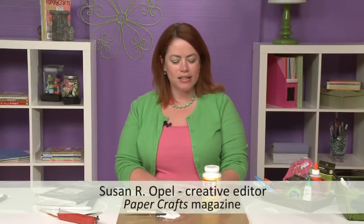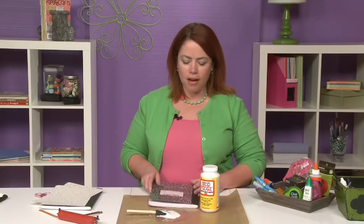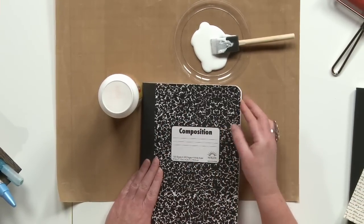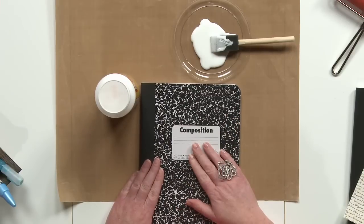Decoupage Medium is a great adhesive to use when preparing gifts for family and friends. One thing you might want to do is pick up a composition notebook like the ones that go on sale during back to school time. What's nice about this is it's got a heavier chipboard cover that will stand up well to this medium.